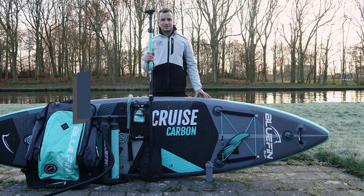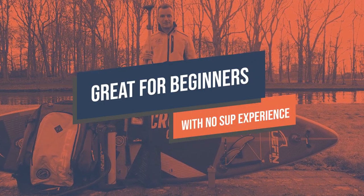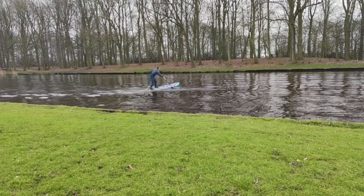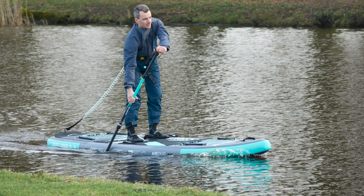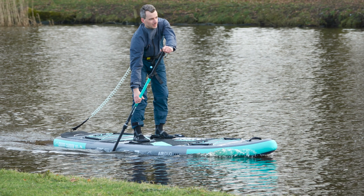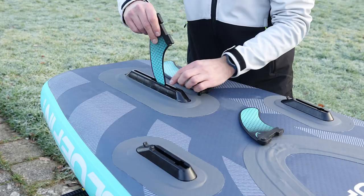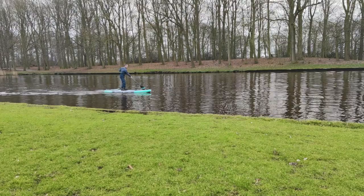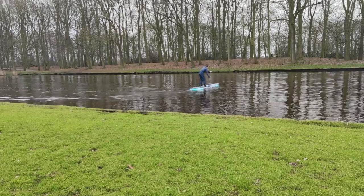This board is great for beginners with no prior experience, looking for a compact and sturdy board. Overall, the Bluefin Cruise Carbon paddleboard is a great choice for anyone looking for a beginner-friendly, versatile, and durable board that comes with all the necessary accessories. Its unique features and high-quality construction make it an excellent investment for anyone who wants to enjoy the fun and benefits of stand-up paddleboarding.